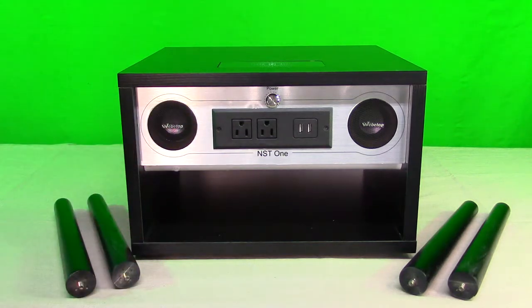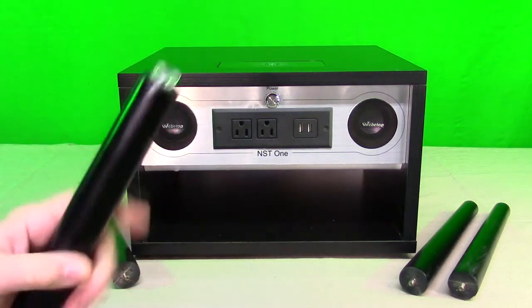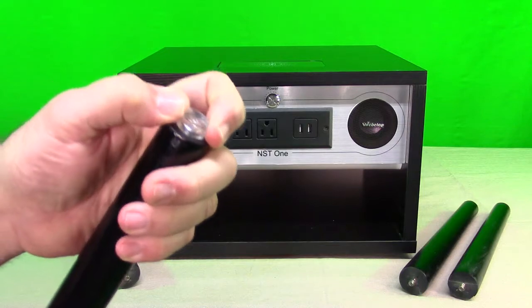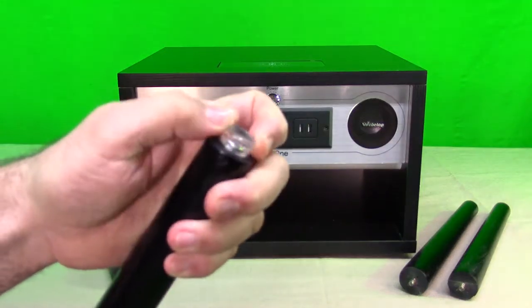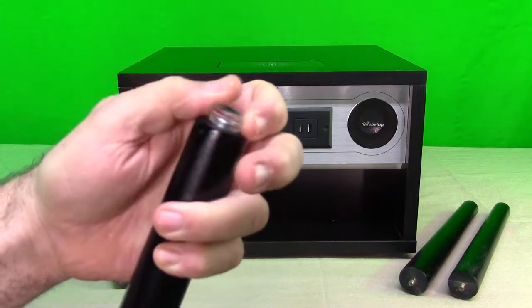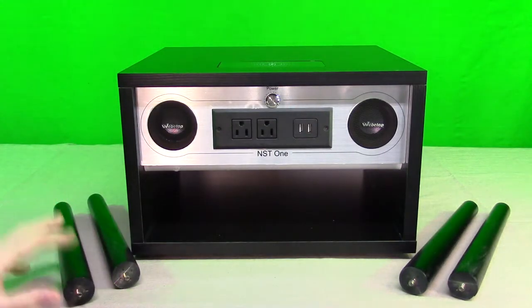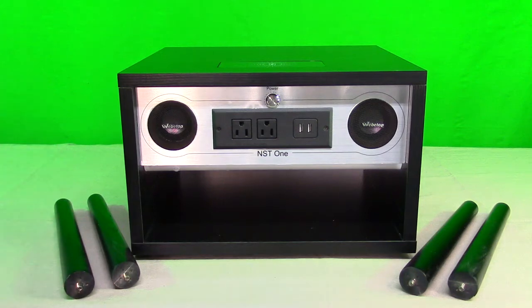Here you can see how it comes in the box, along with the legs. What's unique about these legs is that you can adjust them — by going counterclockwise you can raise each one and adjust the full height, so you can eliminate any rocking on the table. These are going to be screwed into the bottom, which we'll show next.